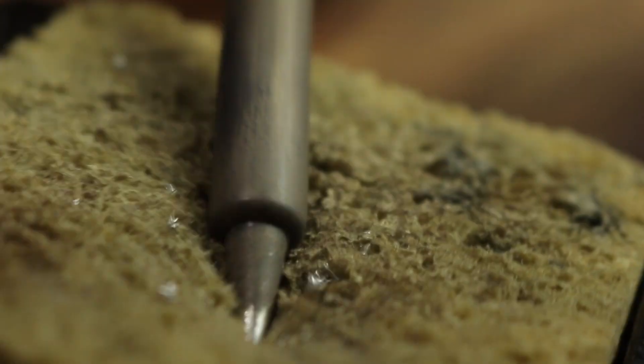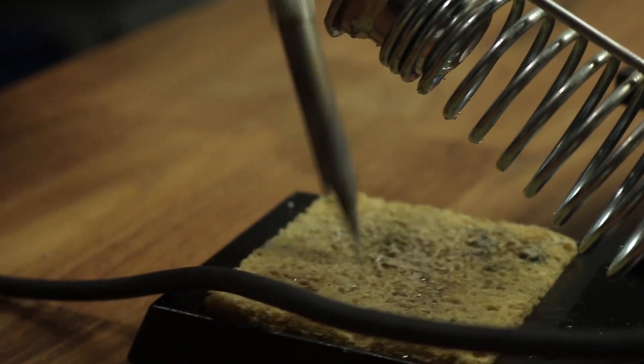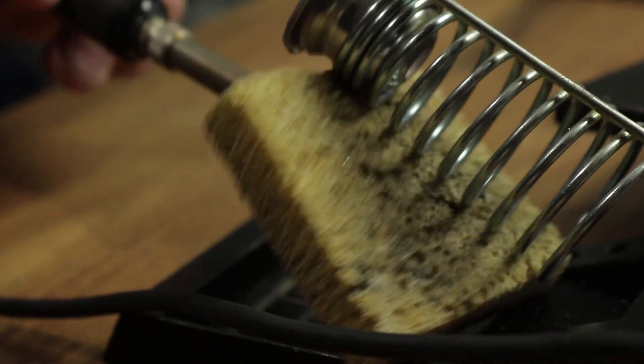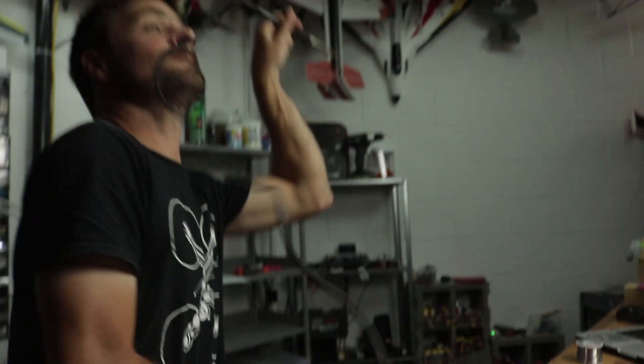Number two: clean the tip of your soldering iron often. When you clean the tip, whether you're using a sponge or the steel wool or whatever it is, what you're doing is you're removing the oxidization from the tip so that the heat transfer is going to be a lot better through to the job.